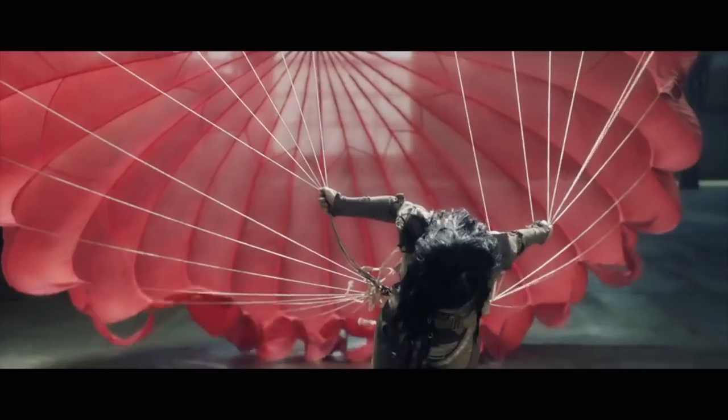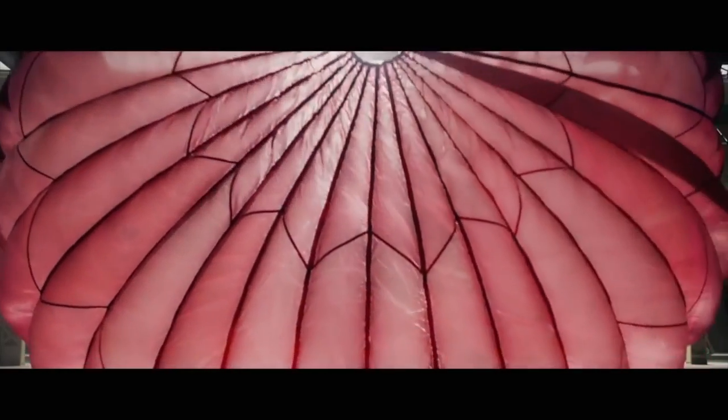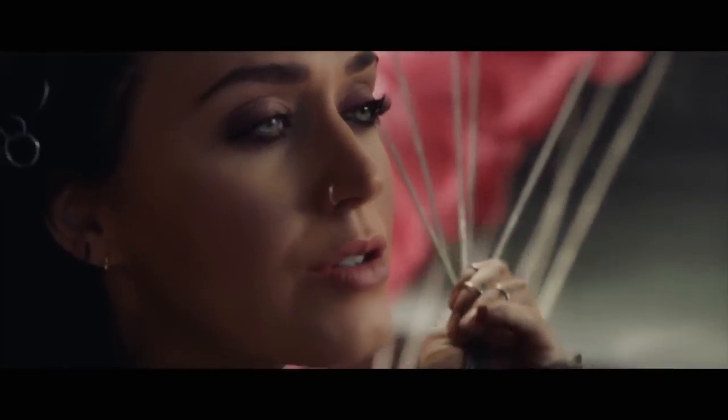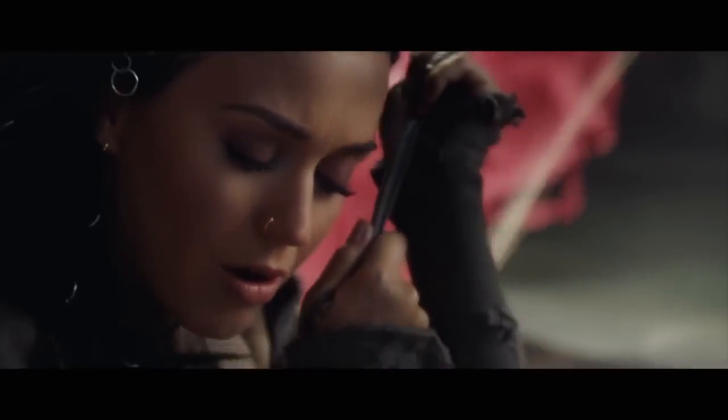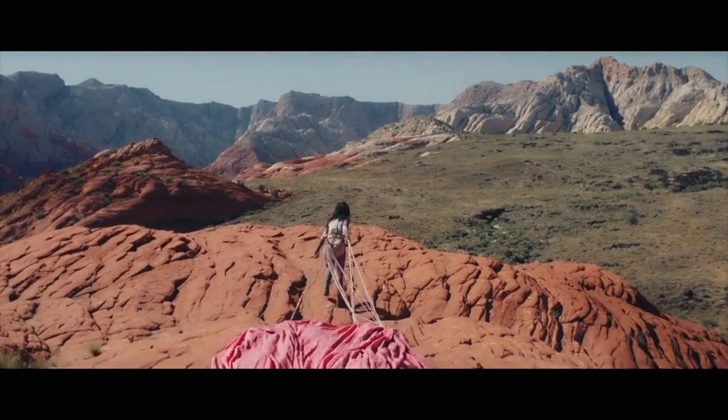Hey there beauties and welcome back to my channel. Today we're going to be recreating Katy Perry's makeup look from her new and empowering music video, Rise. In her music video she's rocking a very understated yet sultry smokey eye, warm bronze skin, and pinky nude lips. I love this look because it's so summery and yet so bohemian and beautiful.